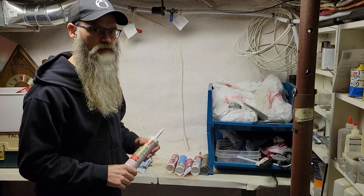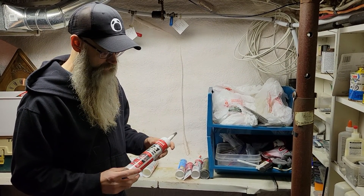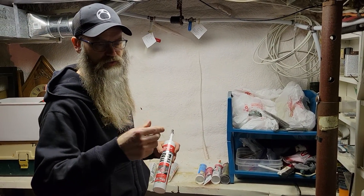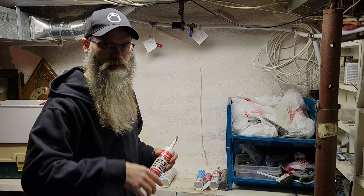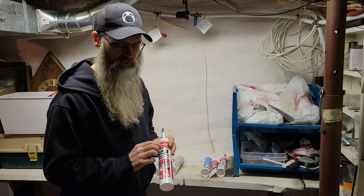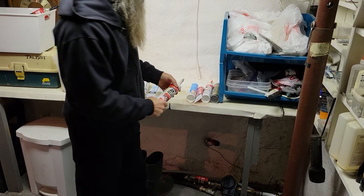Another one I've used is this two-in-one product — it's okay around bathtubs. However, if there's any movement in the wall or if you're using a tub surround — which is a thin acrylic material glued to the wall — the problem with this product is that if you get much movement, it just cracks. It does have an adhesive mixed in with the caulking so it works pretty well as long as you don't have movement. By the way, this one is paintable as well.